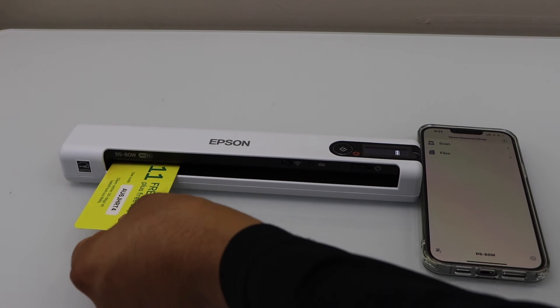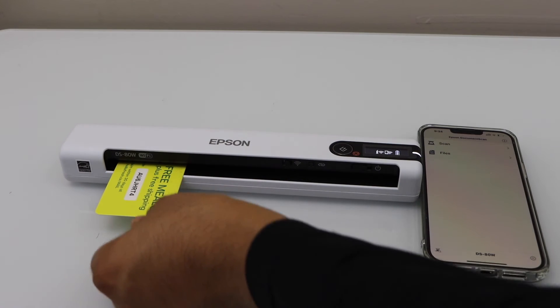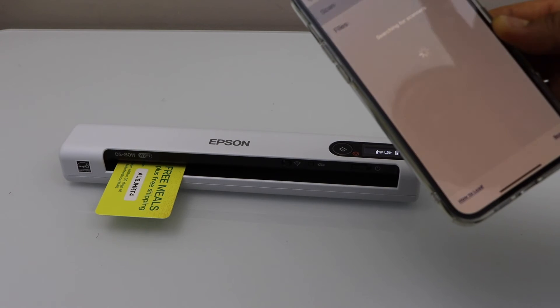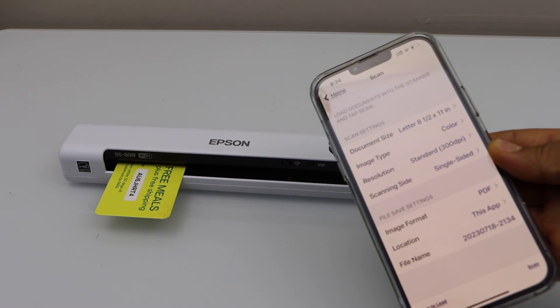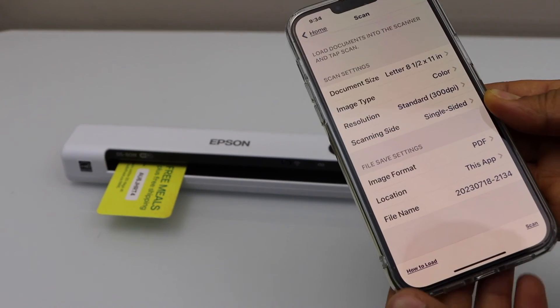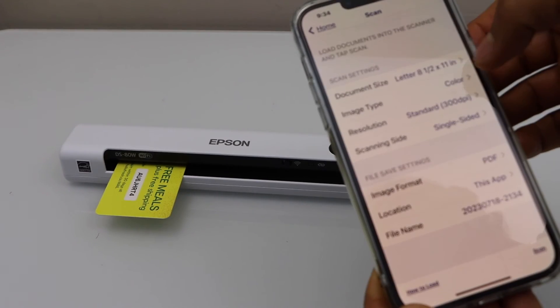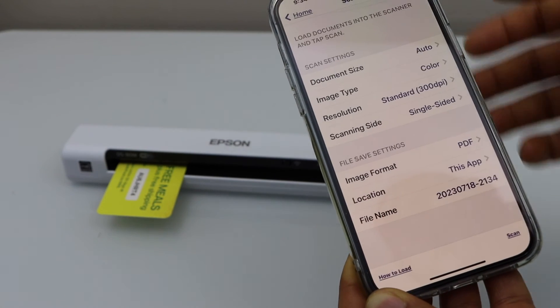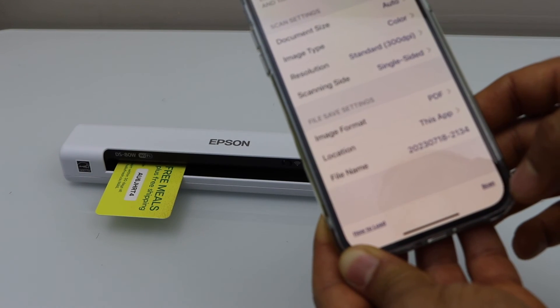If it's an ID card, just place it in the scanner — it will hold it — and click the scan icon. If you want to change any settings you can do so, for example document size, format as PDF or JPEG, and then click the scan icon.